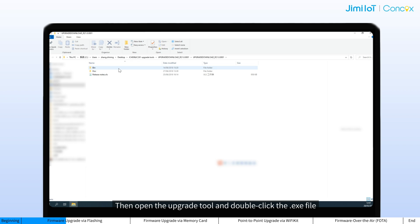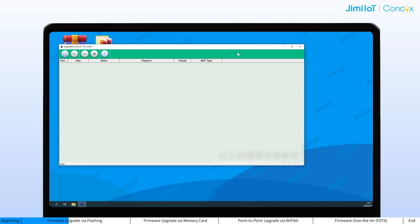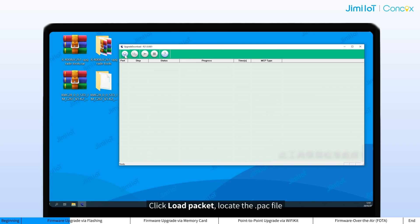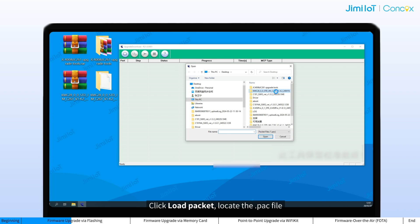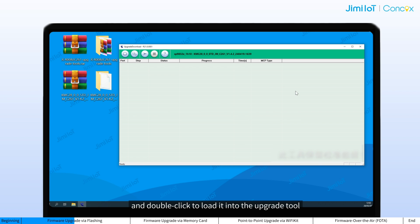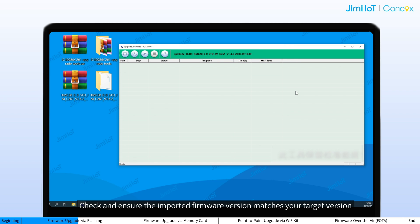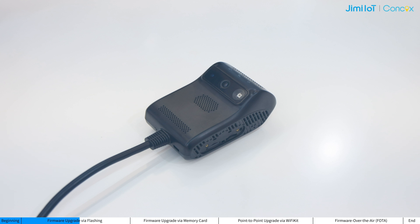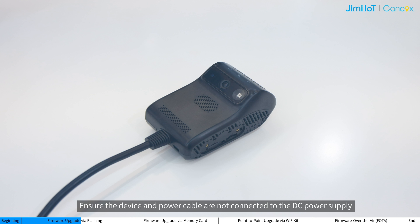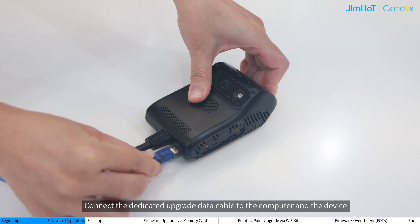Then open the upgrade tool and double-click the executable file. Click load packet, locate the pack file, and double-click to load it into the upgrade tool. The version number appears upon import success. Check and ensure the imported firmware version matches your target version. Click start downloading. Ensure the device and the power cable are not connected to the DC power supply and the device is turned off. Connect the dedicated upgrade data cable to the computer and device.